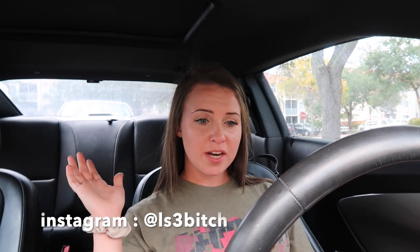But if you enjoyed this video please give it a like. If you want to subscribe, that'd be greatly appreciated. Follow my Instagram and I will see you guys next time, bye!